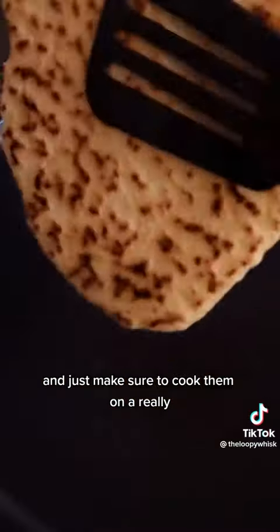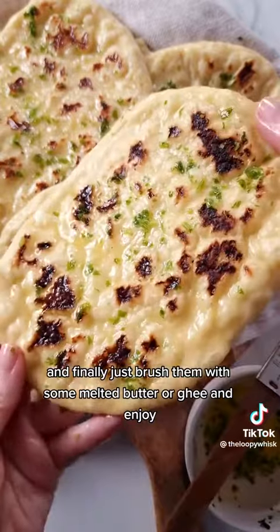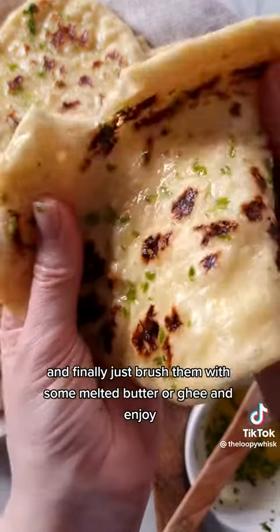Just make sure to cook them on a really hot pan or skillet so they get nicely charred. And finally, just brush them with some melted butter or ghee and enjoy!